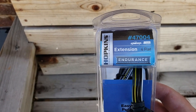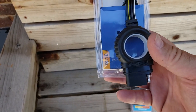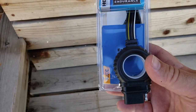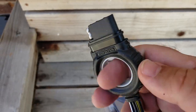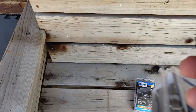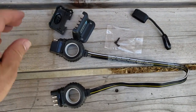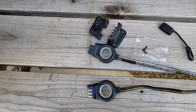This is the Hopkins 47004 extension — it's only a two-foot extension so it might not be long enough, but essentially it will plug into the trailer and then into the vehicle. It has a heavy-duty pull handle so you don't have to worry about ripping the wires off. It's a really simple design.